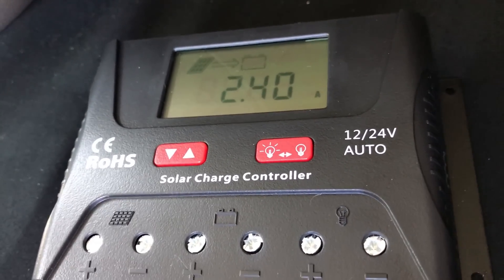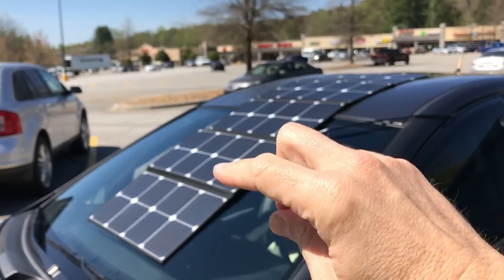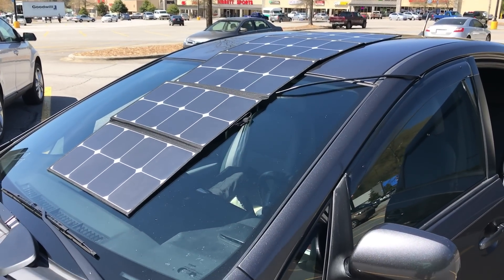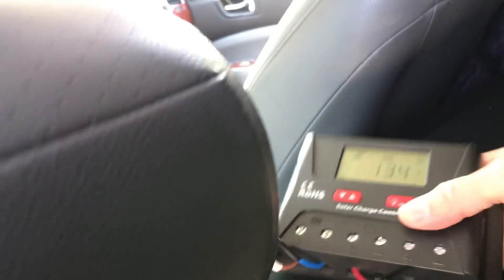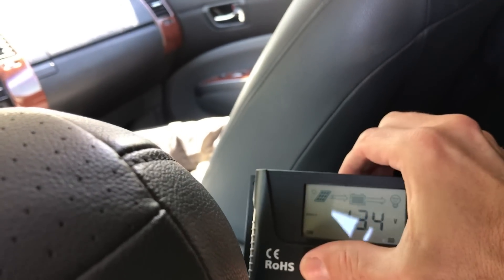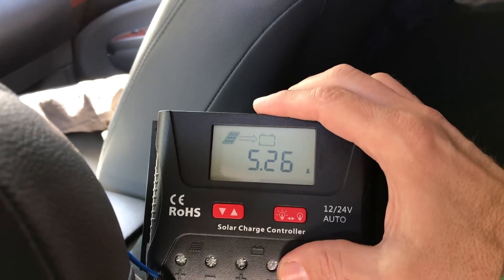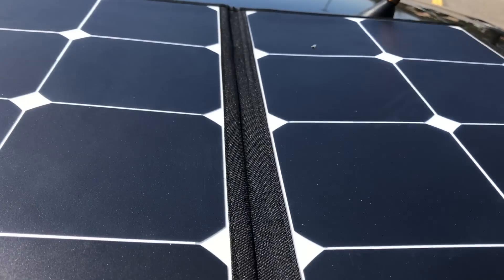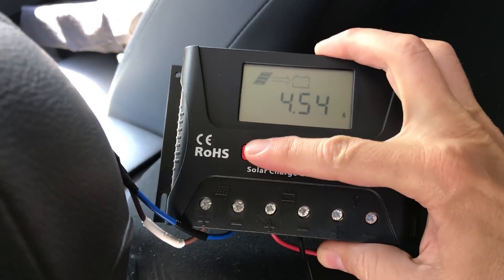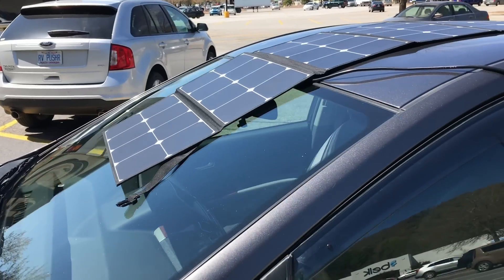We're holding about 2.4 amps on the dashboard. For a comparison, I want to put it on the roof. The sun is still a bit to the side since we're in spring, so I found the maximum angle — laying it across the windshield got us over five amps. We're at 5.2, which I'm really happy with. Sliding the panel flat on top of the car brought it down to 4.5, so it really does matter to angle it directly into the sun.